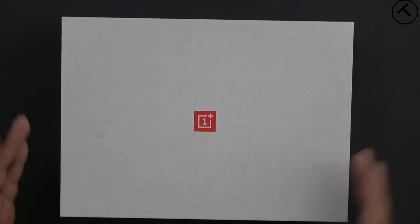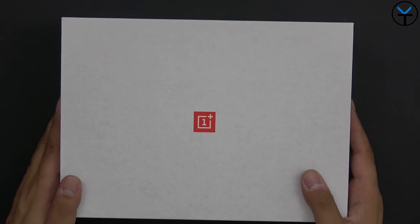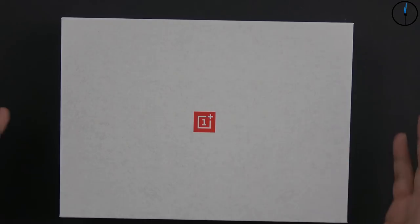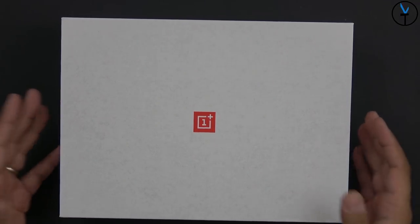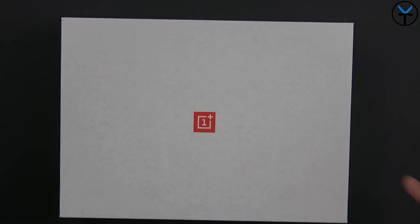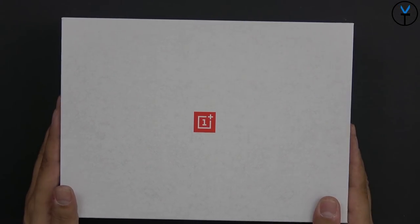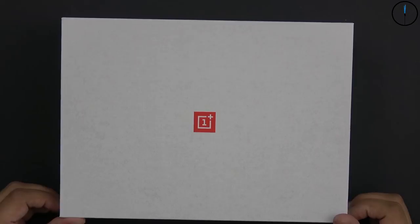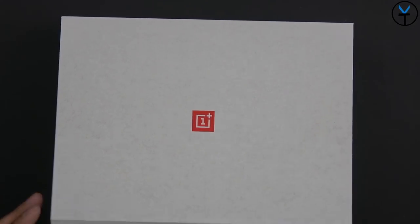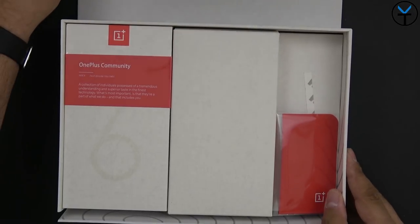First and foremost, I want to say thank you very much to OnePlus for sending this package, because this is just massive. You guys know for years I've been a OnePlus fan and I've always done a lot of OnePlus videos and coverage here on the channel. This is by far the culmination of a lot of stuff. But let's not waste any time - let's go ahead and open it up. There's really not that much on the box other than just the OnePlus logo.